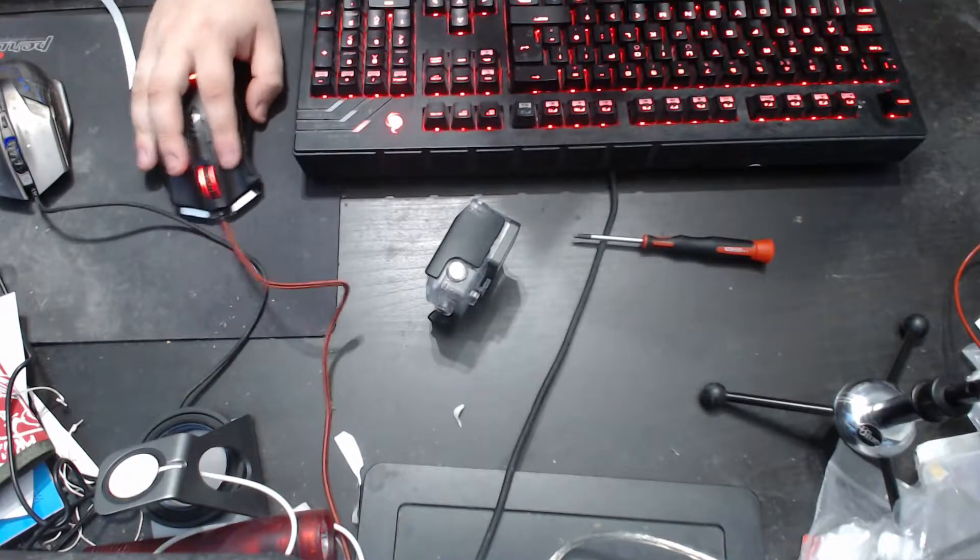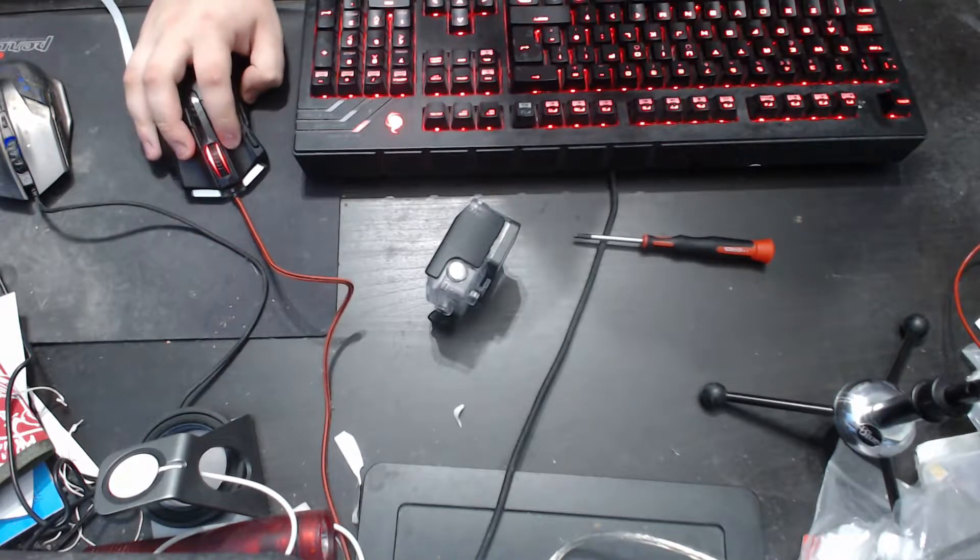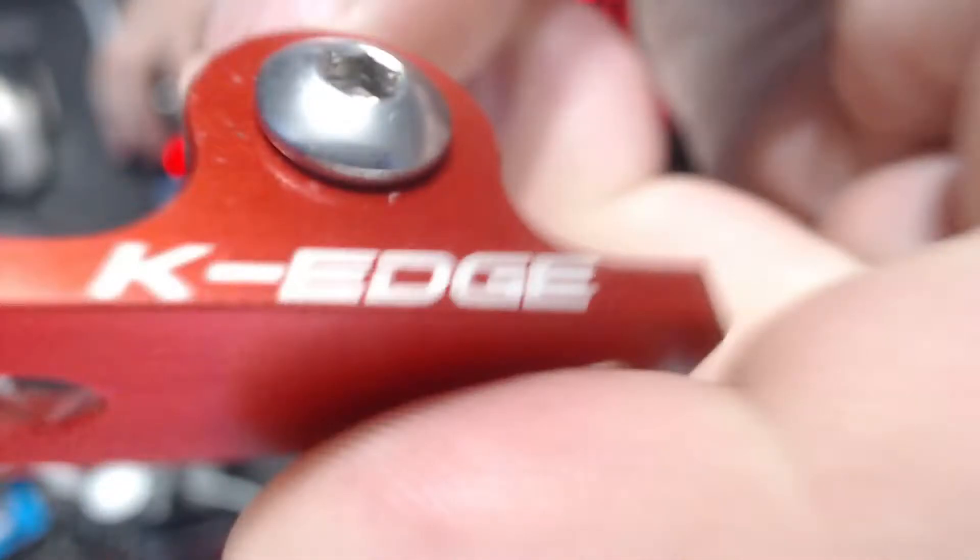It's been a while since I've done one of these — I apologize for that. If there's nothing to do, there's nothing to do. There it is. So it's a K-Edge flat bottom GoPro clip — I can't remember exactly what it's called.